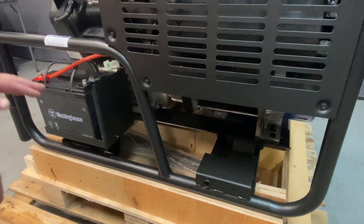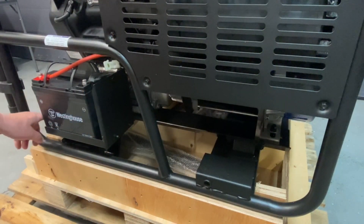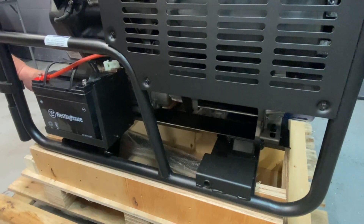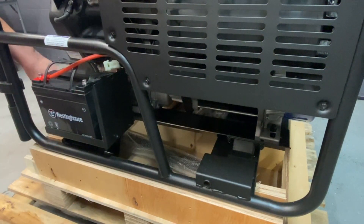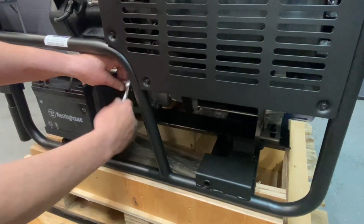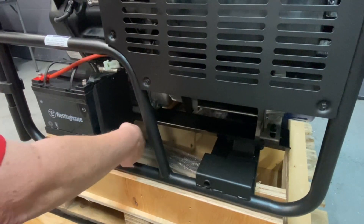First thing, there are two bolts — one here and one on the backside. They're eight millimeter. You just got to loosen them up; I didn't have to take everything apart. You want to loosen this up because it kind of pulls the battery back. Just go ahead and loosen both of them.